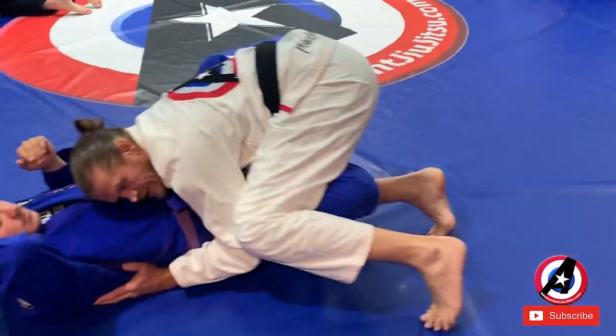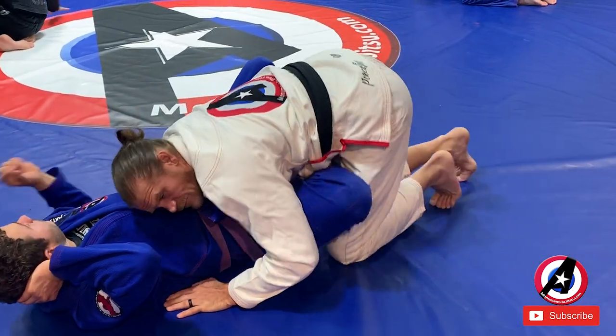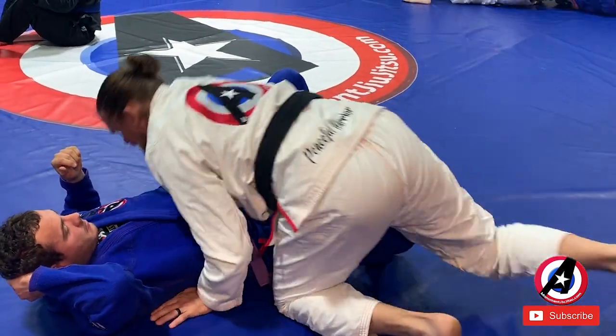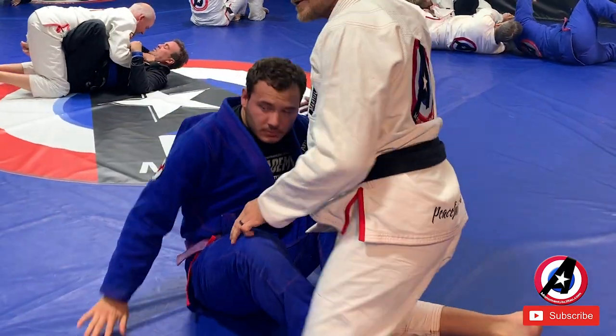Now I can either go over and pinch, or if you're not really flexible, I can push it down and push on top of it.